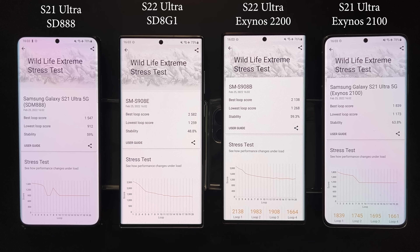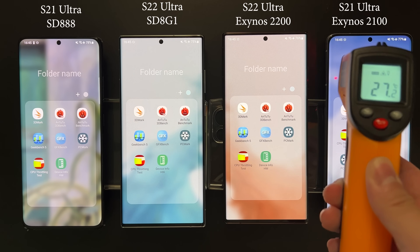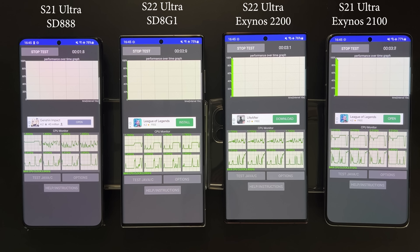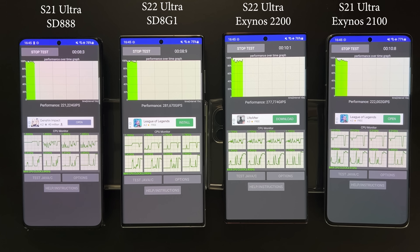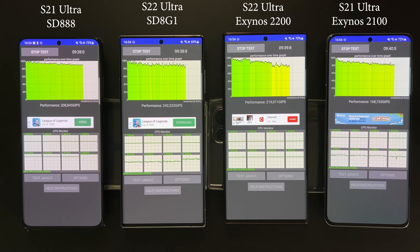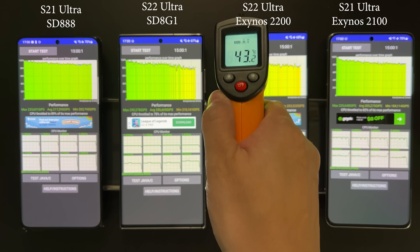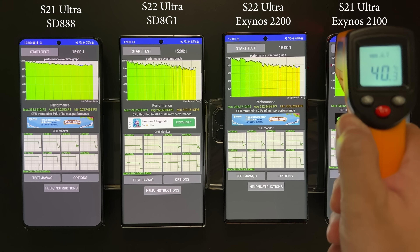The last test is not an official benchmark but an interesting application to test CPU stability under sustained load — similar to the 3DMark stress test but for CPU. It runs a workload on all eight cores and measures throttling after 15 minutes. I'll leave the temperature, max, and mean scores for you to review, since this isn't an official benchmark.